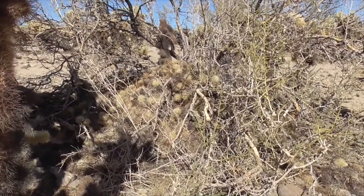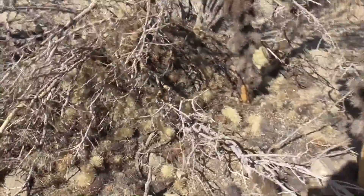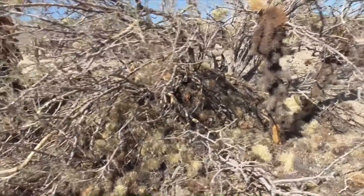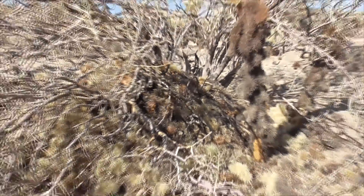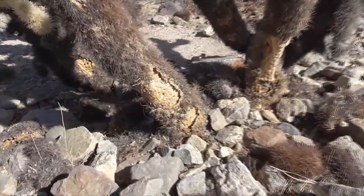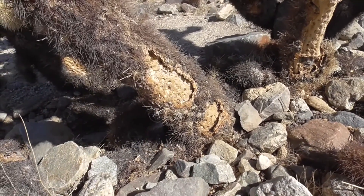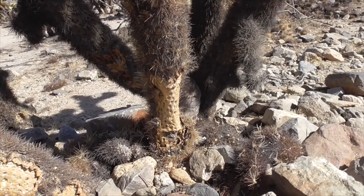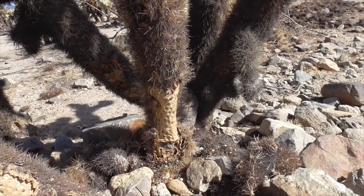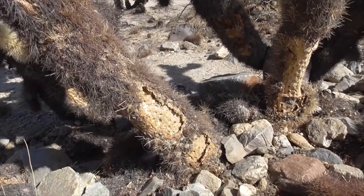All these piles of segments serve as a little home for a desert wood rat. Sometimes you see little openings. Now sometimes you see these little bare spots — that's where a critter like a wood rat, or maybe one of the birds like a wren, will strip this bark out or strip off the outer layer to use as nesting material.